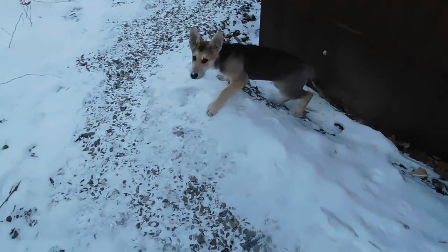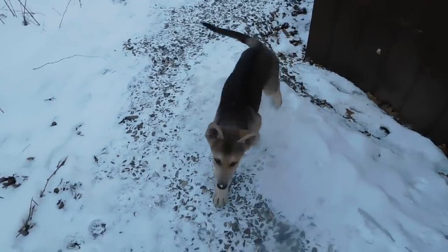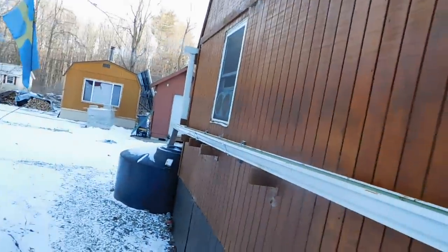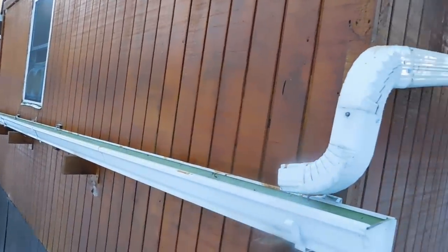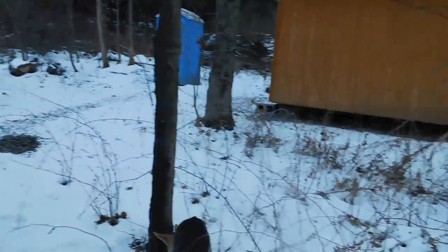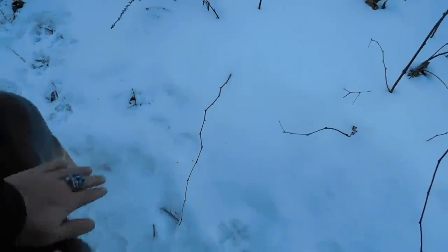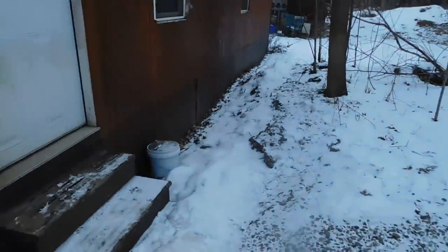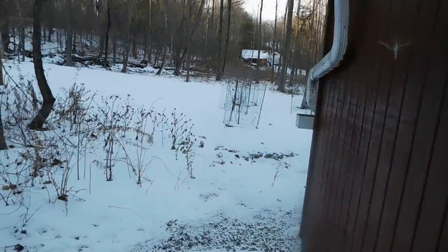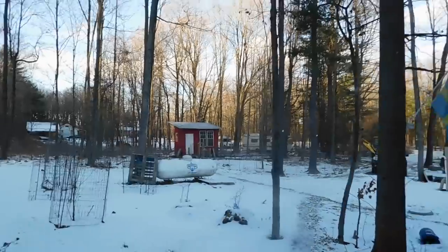Hella, where's your harness? Her harness is already too small — it was too tight on her, so I had to take it off. She's not going to have a harness for a while. Good girl! Let's go — come on, get in.